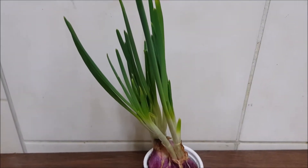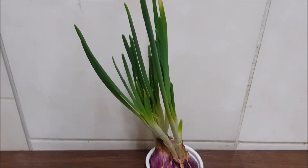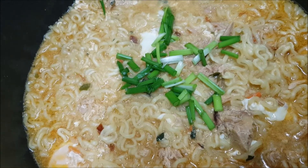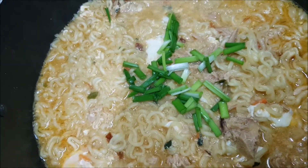We can also add fresh spring onions as a garnish, so we can just get some from this one. Now it is ready to serve.